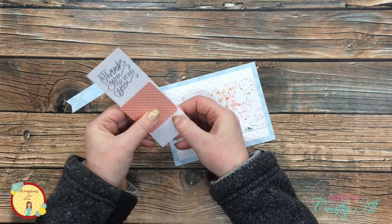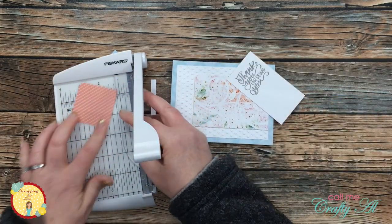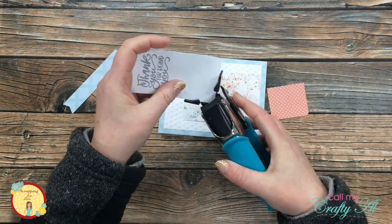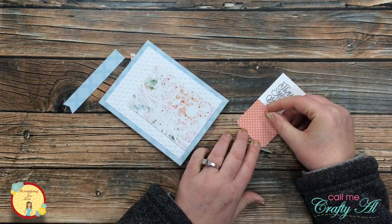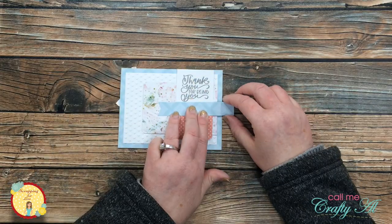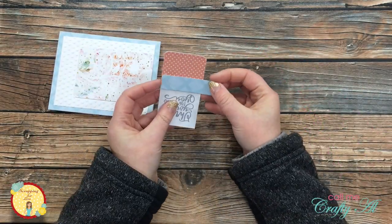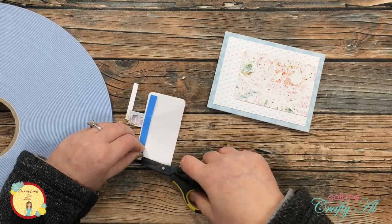Once that was in place, it was time to start putting my focal point together. I played with the pieces and eyeballed some of the cutting — the white cardstock ended up being cut to three and three quarter inches tall, and I trimmed the polka dot piece down to one and three quarters inches tall. I brought back the corner rounder and rounded the bottom of the white cardstock piece to match up with the polka dot paper. Then I played with the blue strip to find the right width, trimmed it off, and placed it where the polka dot paper and the white cardstock meet.